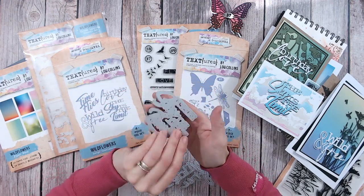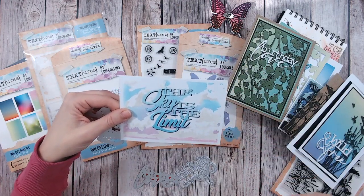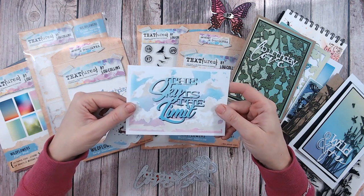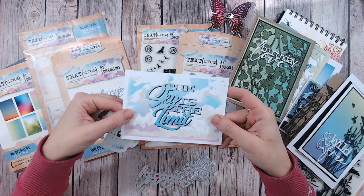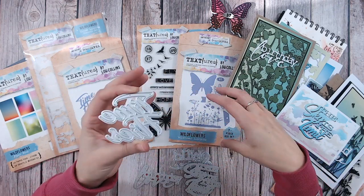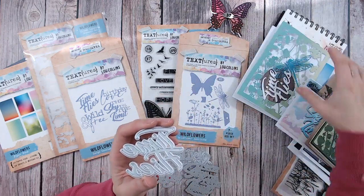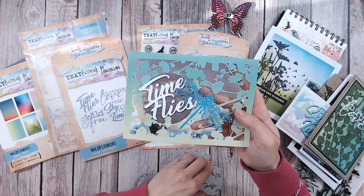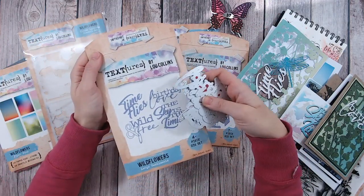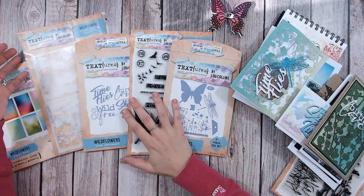We've got the 'Sky is the Limit' die — another really good size. What I love is it works for so many occasions: going for a job, university, driving test, whatever — if you want to wish someone luck, congratulate them, or just give a little hope or encouragement. Then lastly we've got 'Time Flies' — with the bumblebees, dragonfly, butterfly, and birds in the collection, the words 'time flies' just worked. You can see it on this card — nice and big, bold font, really readable. Beautiful. These are part of the Wildflowers collection but you can absolutely mix and match them with any textures collections.